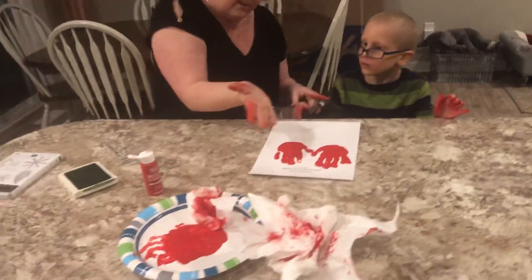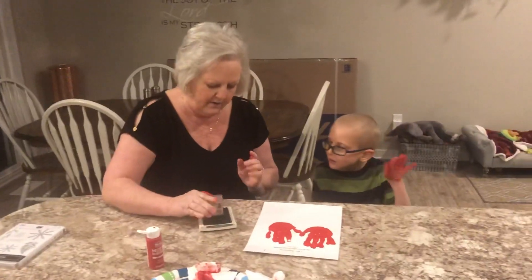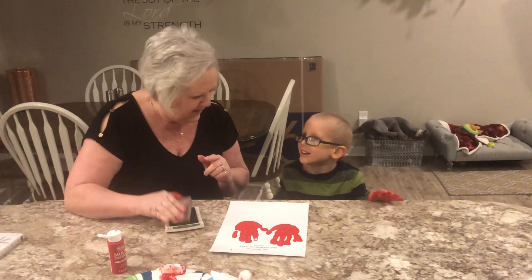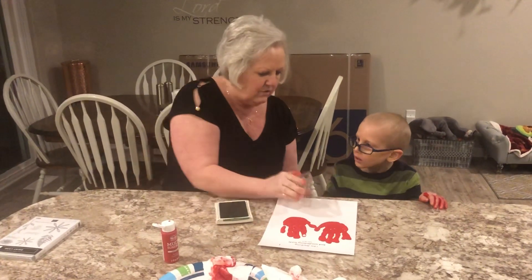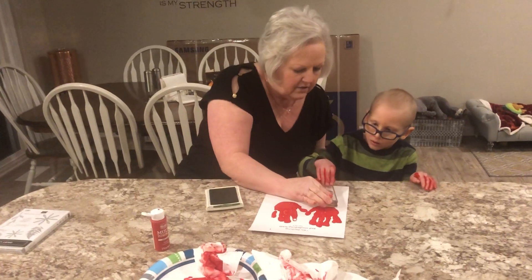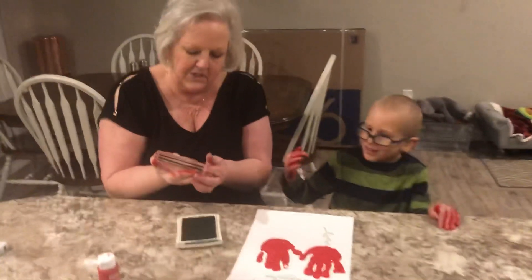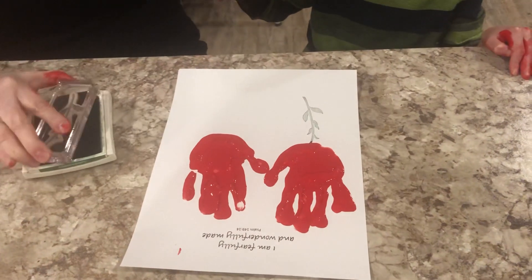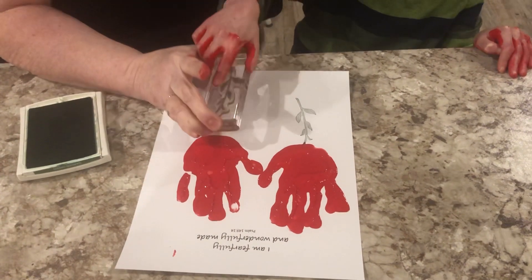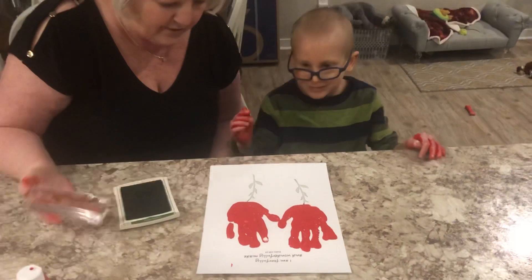We're gonna stamp some leaves. Look — Yaya has red fingers too, and I didn't even put my hands in the paint. So we have some green ink here. You know how Yaya makes cards? This is the ink that I use and these are the stamps that I use. Can you help me? I'm gonna push it down — one, two, three and lift up. Look, there's your flower stem. And it's another flower stem.